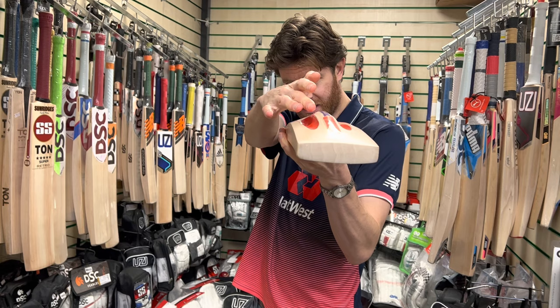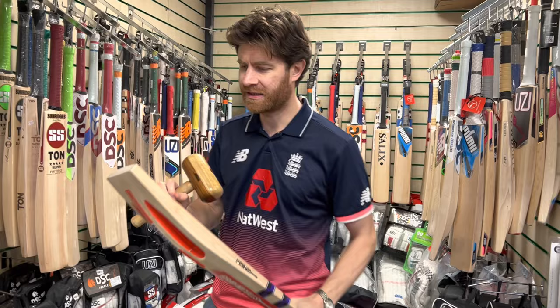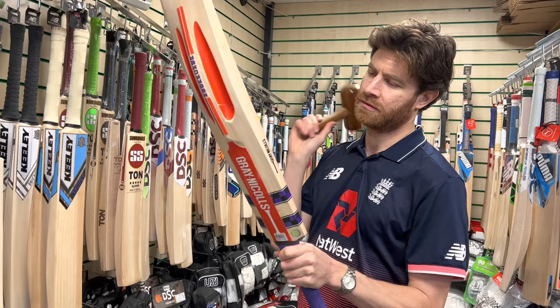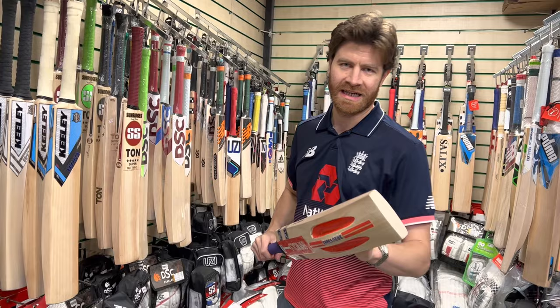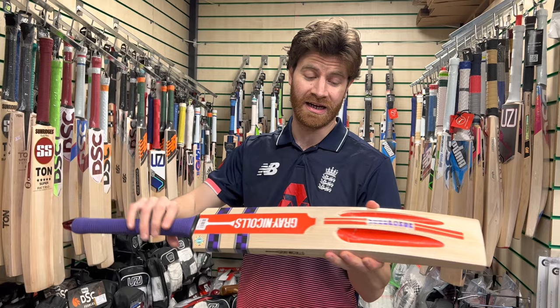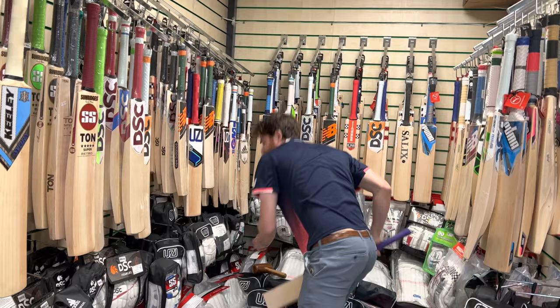Let's do the mallet test. I'll also bounce the ball on it shortly so you can hear the sound, working from the toe up to the bottom of the stickers first. So yeah, obviously better lower down — not a massive surprise. Not amazing up high, but you'd expect that given how little wood there is up there. This isn't ideal for really fast pitches or back-foot players, but for front-foot players it's absolutely ideal. The willow felt medium to soft, so I don't think it'll take too long to reach peak performance.